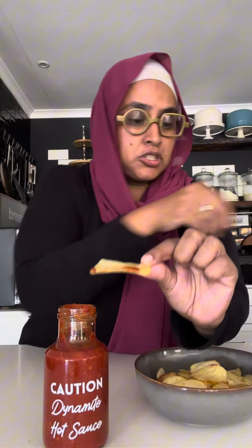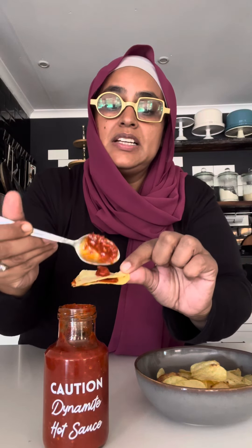Step two goes like this: one chip with sauce, one chip on top, more sauce — see if you can get to 10. Chip one with sauce, chip two with sauce, chip three with sauce — just see who taps out first. Chip five with sauce, chip six with sauce.